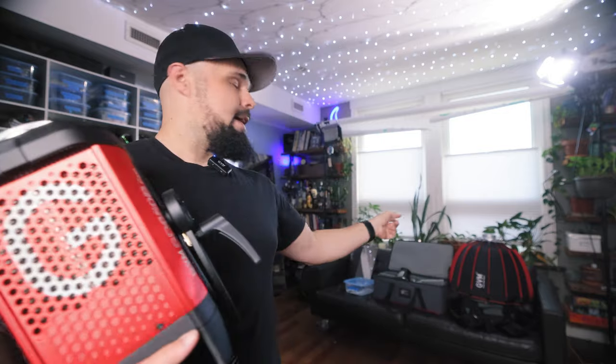One more thing before we get started: GVM did send me this light for review along with a GVM lav mic and a diffuser. I just want to say that GVM sent me these things, but in no way does GVM get to influence this video. They won't get to watch it before I publish it on YouTube — this is an honest and genuine review. Hopefully you find that valuable. I have a lot more genuine and honest reviews on this channel, so definitely subscribe, hit the thumbs up below, and let's get started.